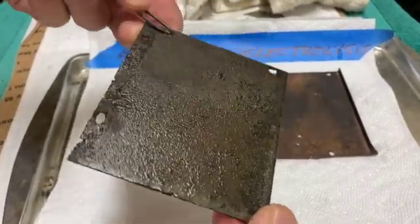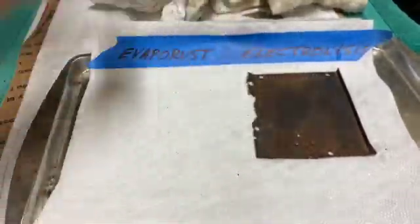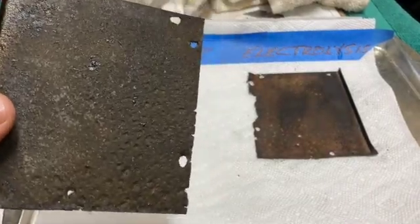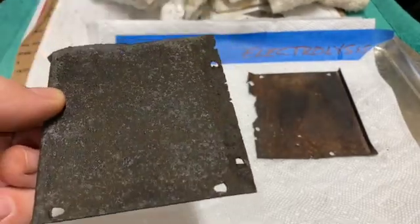The pieces need to be dried off to get a good look. The evaporust removed the surface rust just as the electrolysis did, but it also removed the rust from the deep pitting.